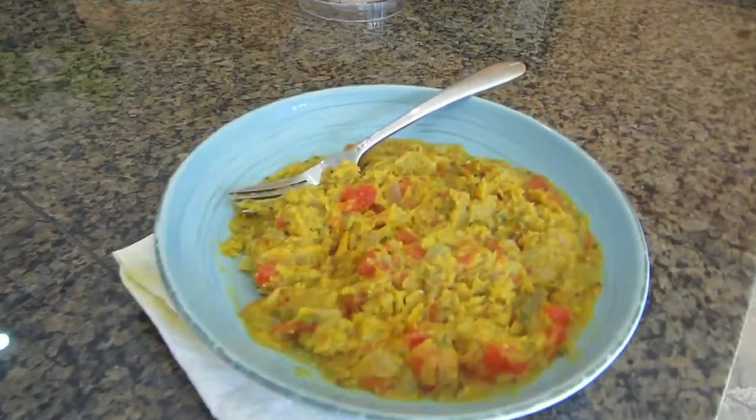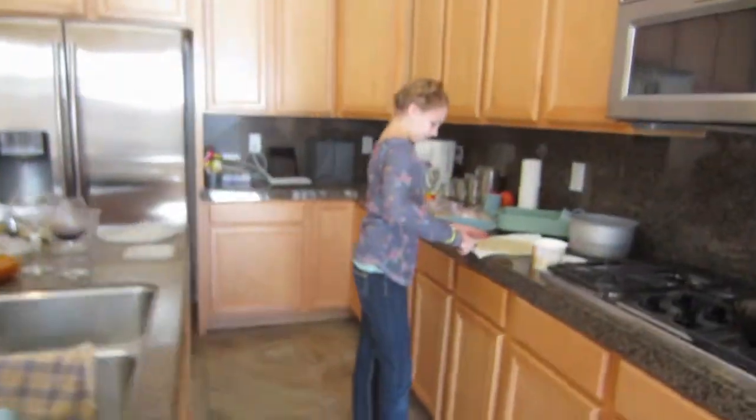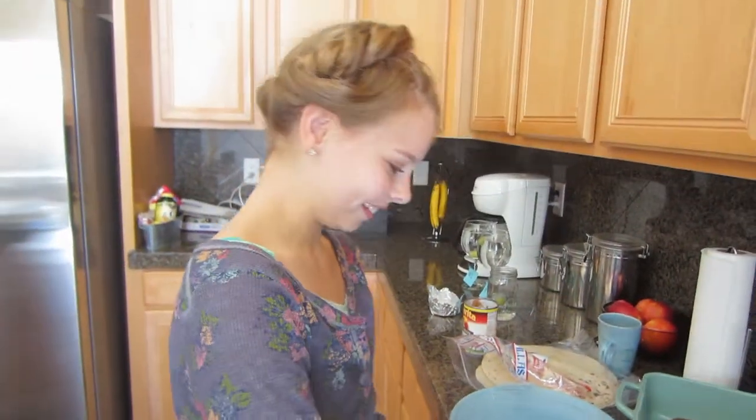Lunch today for me is leftover daal. This is daal from a couple nights ago. Daal is one of my favorite things to eat and to make. Trin, what are you having today for lunch? A quesadilla. Earlier you called it a 'dang quesadilla,' quoting Napoleon Dynamite, which I think is awesome.